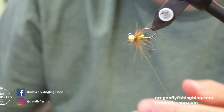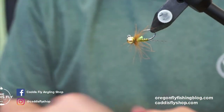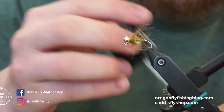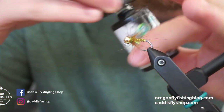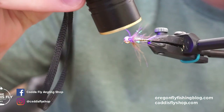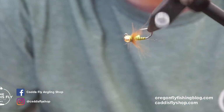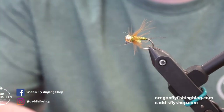Now you've got a really great general attractor that works super well during the grannom caddis hatch. Something I always like to do is seal my thread wraps with UV resin — use the thin Solarez and be extra careful not to get it on the CDC. I just do one little drop in the slot of the tungsten bead; it soaks in and locks everything in. There you go — a great fly for the grannom hatch. You can do it in a variety of colors. Hope you have fun tying it and let us know how it works!